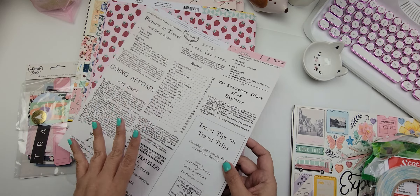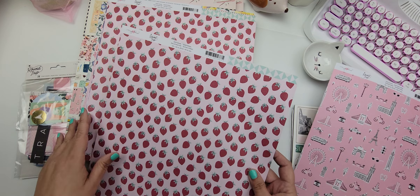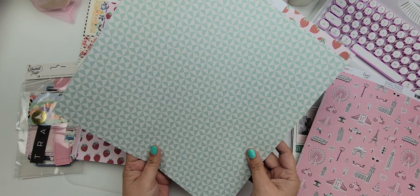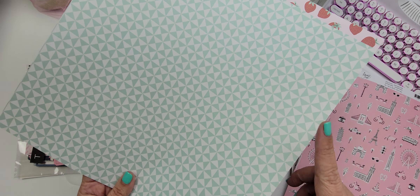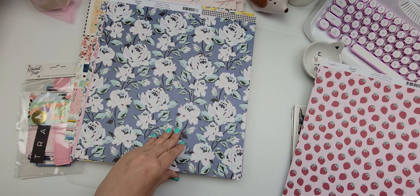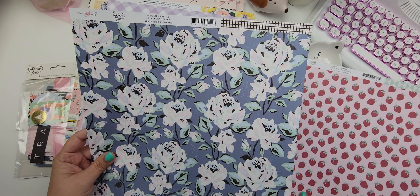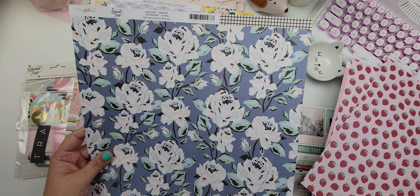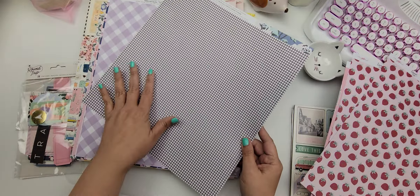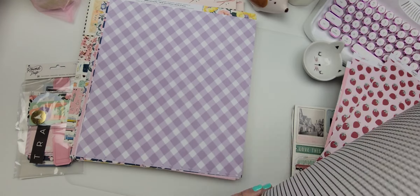Then you have this one called Seasonal — I really loved the strawberry print so I picked up several of those. This kind of looks like it's repeated from an older collection. Then you have this one called A Broad and it's so pretty. Look at the floral print, and I love the black checker print in the back.